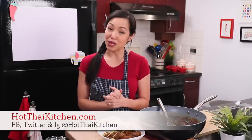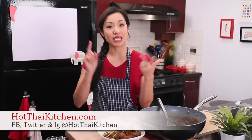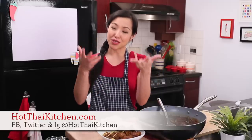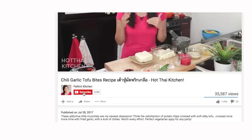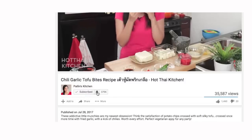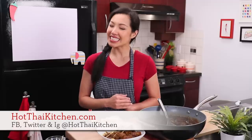I hope you give this a try! The recipe as always will be on hotthaikitchen.com. When you make it, send me a photo on Facebook, Twitter, or Instagram — I'm also on Pinterest for those of you who are pinners. If you haven't subscribed to the show, make sure you do so you don't miss an episode, and click the little bell icon for notifications. If you love the show and want to support us, check out our Patreon link in the description below. I'll see you next time!